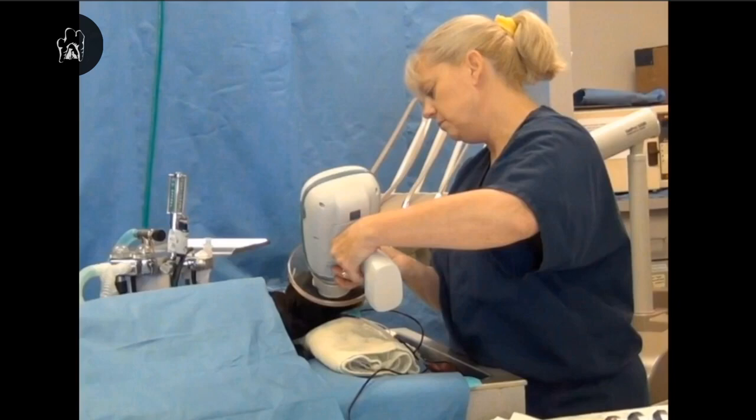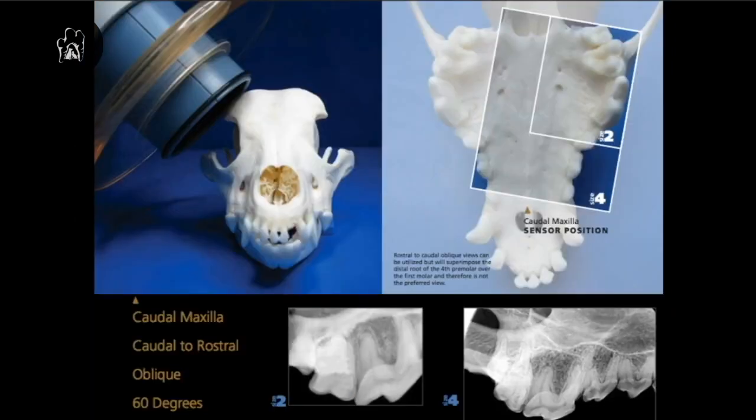The first thing we're going to do is standardize not only the positioning but also the sequence that we take these radiographs. We set up our template in our software so that it is numbered exactly as I'm going to take you through this sequence. We always start our full mouth series on the right maxilla, just like Annie's showing you right there. We're using a Nomad, which is a handheld, so Annie is using that 60-degree designation.